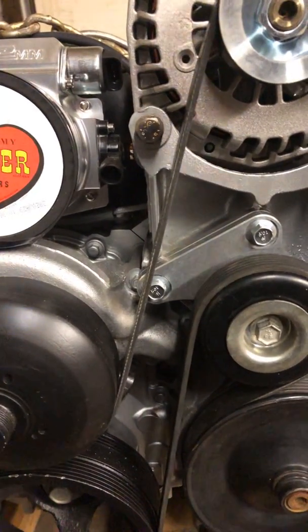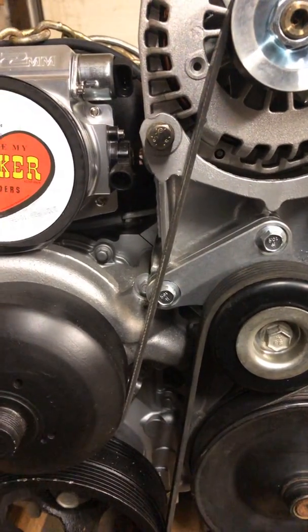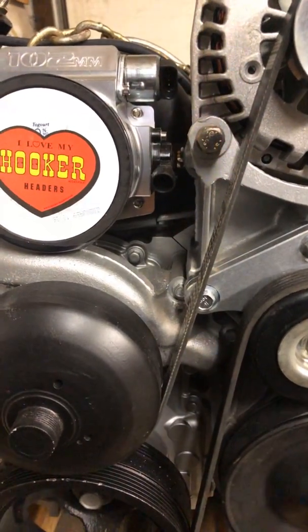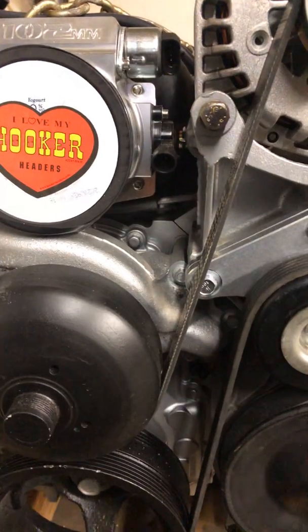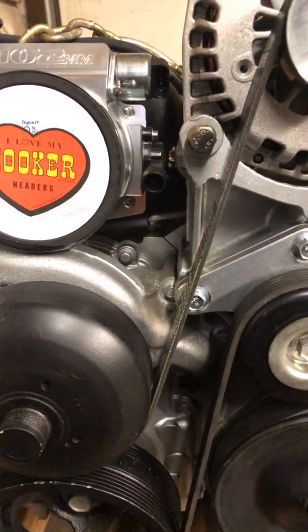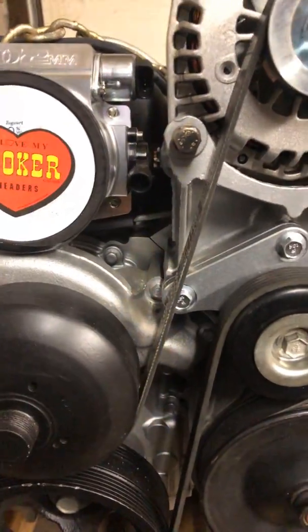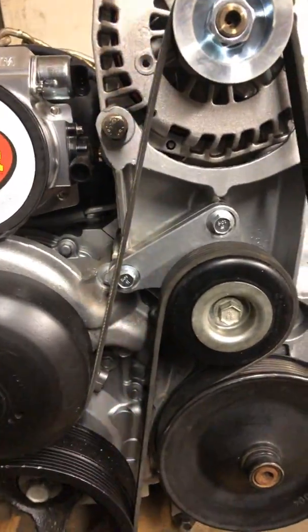When I put the timing chain on, the oil pump hits the chain because the chain is wider. So you have to buy an oil pump adapter kit — just a spacer that goes behind it with shallower bolts. I did have a clearance problem, but it wasn't with the oil pump — it was with the cam sensor boss housing on the inside of the cover. I ended up grinding that down and got it to fit. Nothing rubs; I turned the motor over and it's all good.